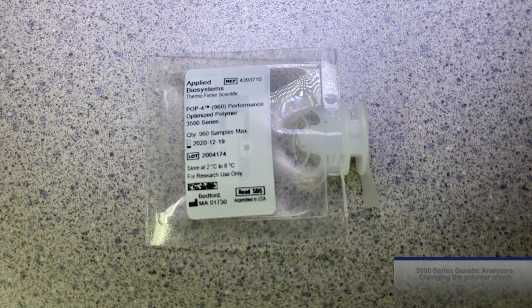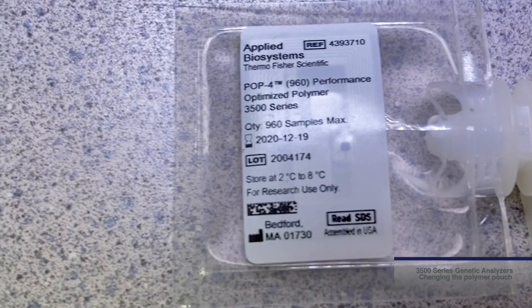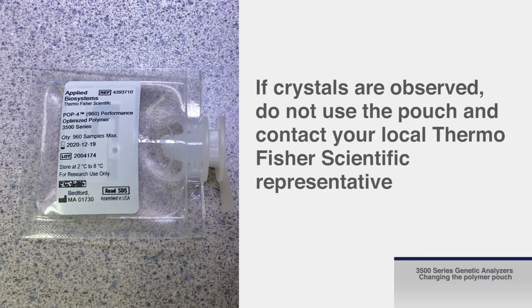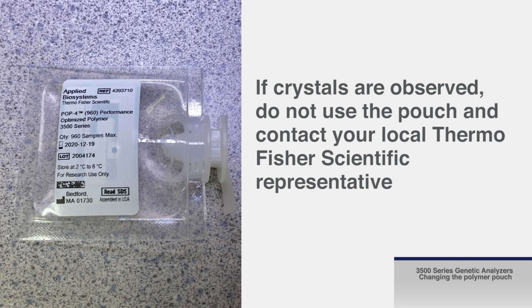Before allowing the pouch to come to room temperature, inspect the polymer pouch to ensure that no crystals are present. If crystals are observed, do not use the pouch and contact your local ThermoFisher Scientific representative.